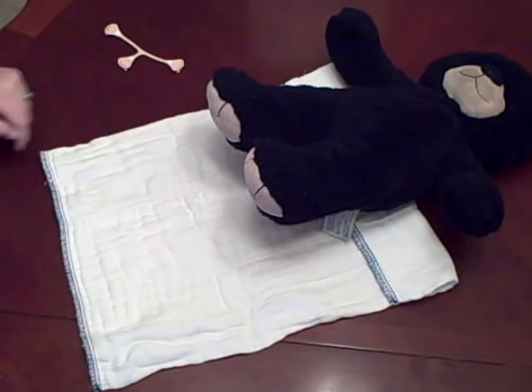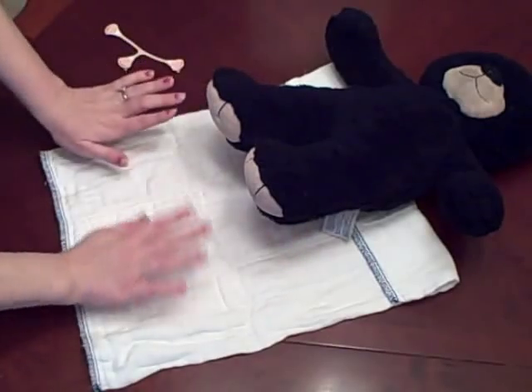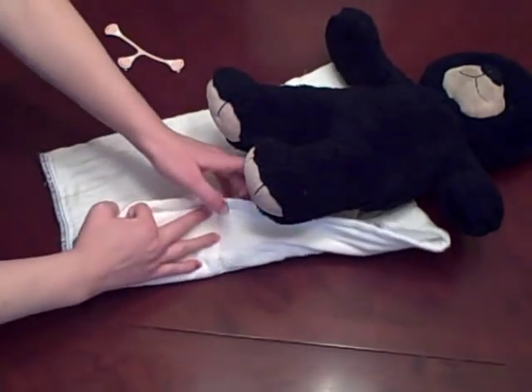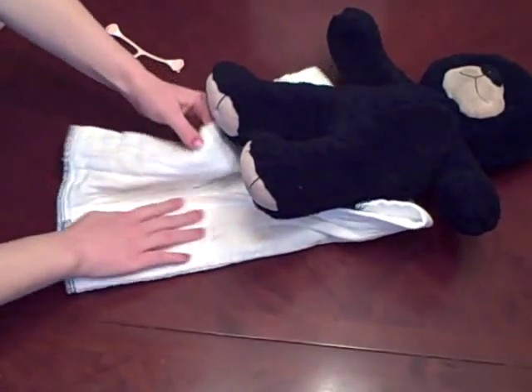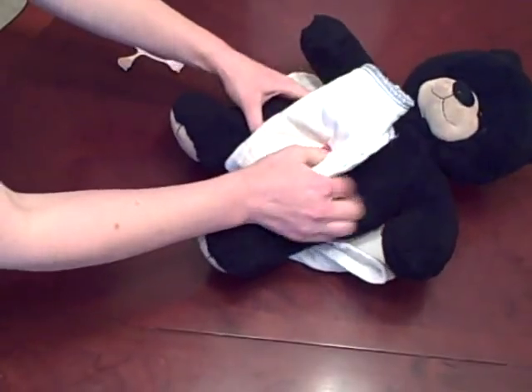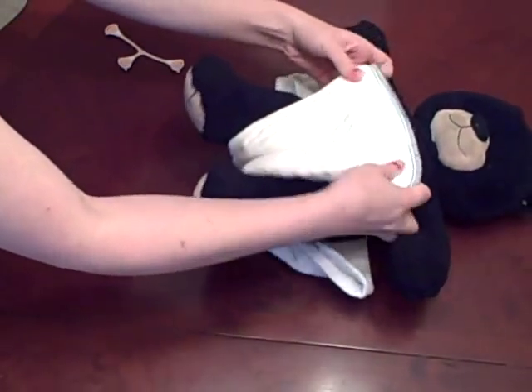This is the angel wing fold. My diaper is folded down — this is just so that it fits the bear; it has nothing to do with the fold. We're going to fold in our sides, pull the diaper up through, and spread out the front.